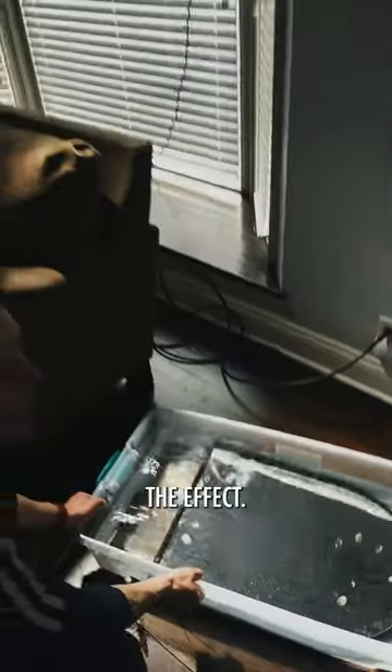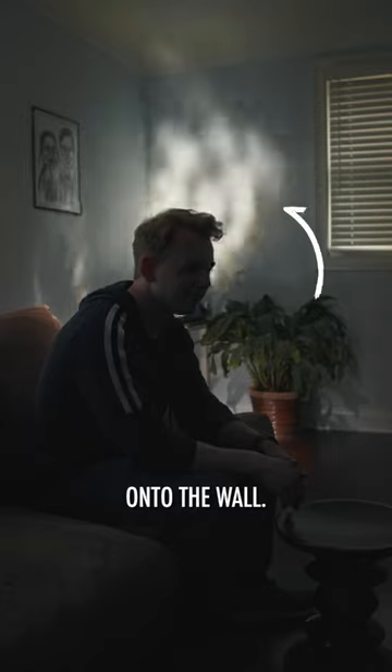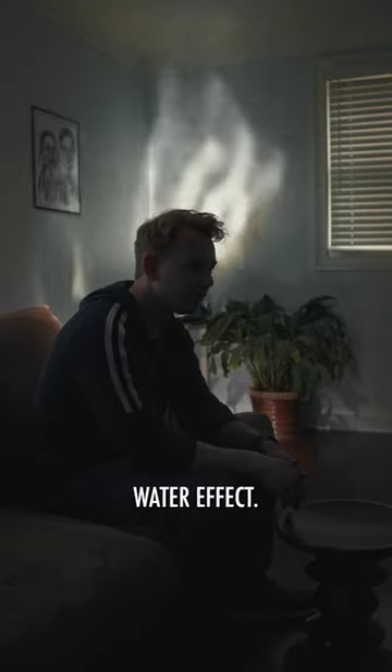Pointing it at the water will give us the effect, then the mirror will bounce that effect onto the wall. And now we have the Blade Runner water effect.